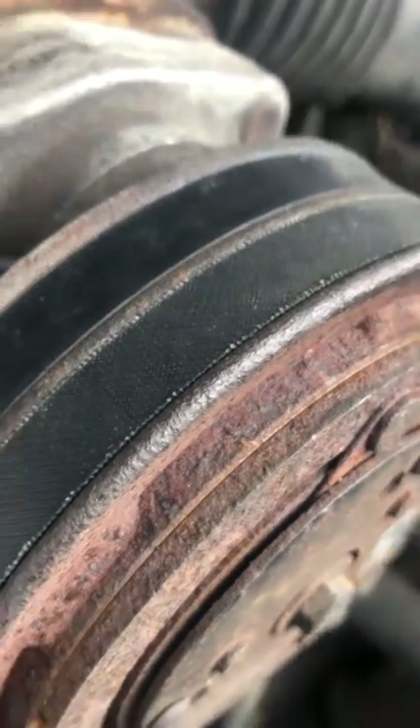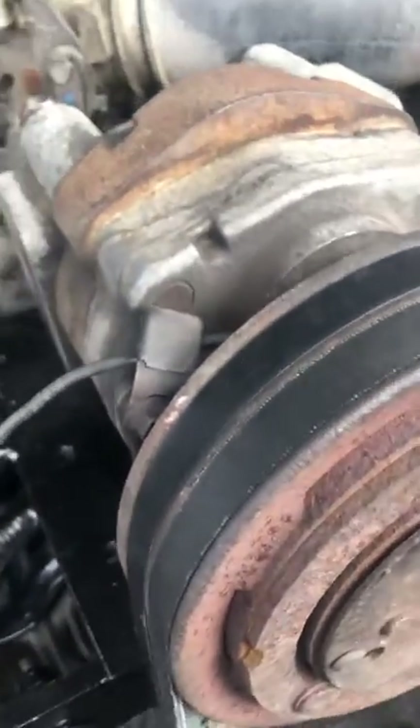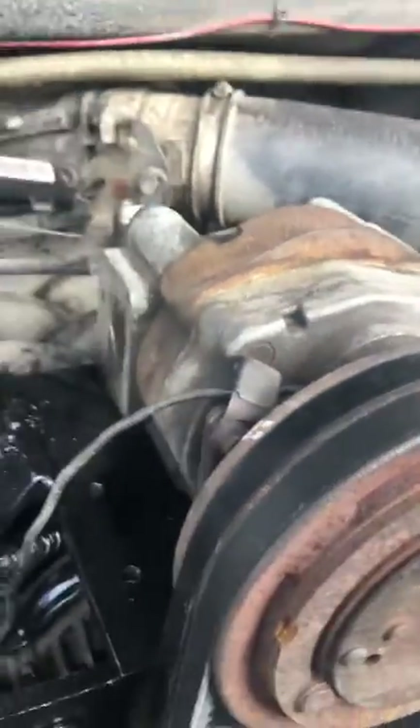So that part's working. I knew it worked — I used it before I took it off the other old truck, but you never know. So that part works.